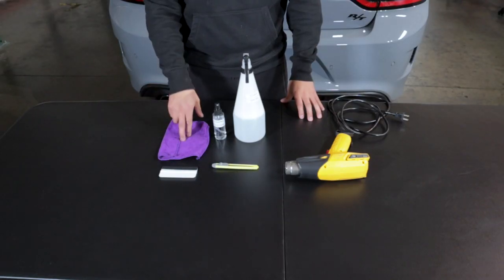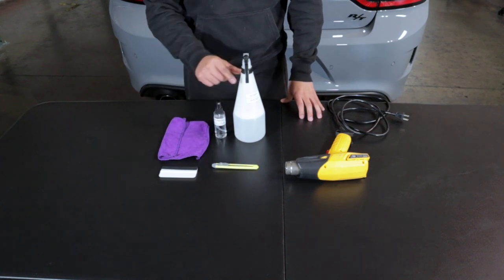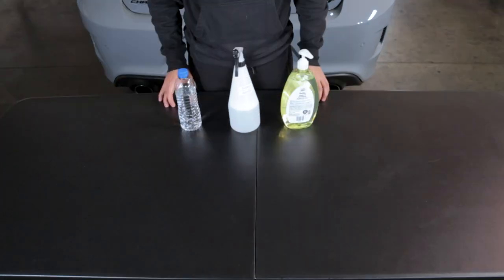What we're going to need for this installation is a microfiber towel, a squeegee blade, cleaning solution, soapy water, and a heat gun. If you don't have a heat gun, you could always use a hair dryer.